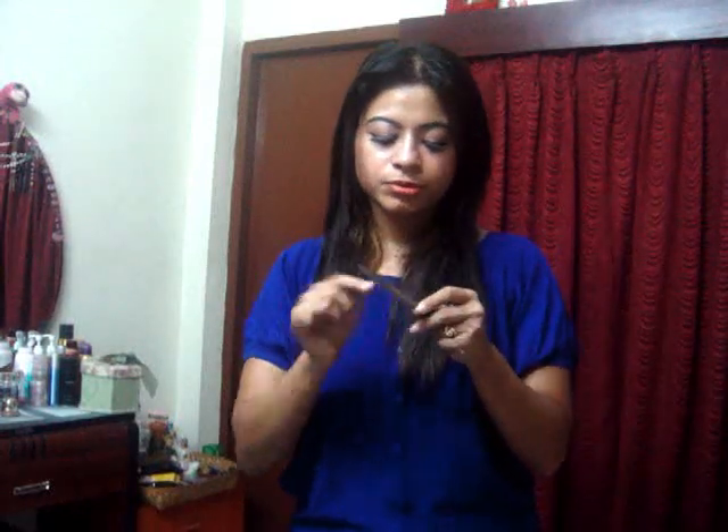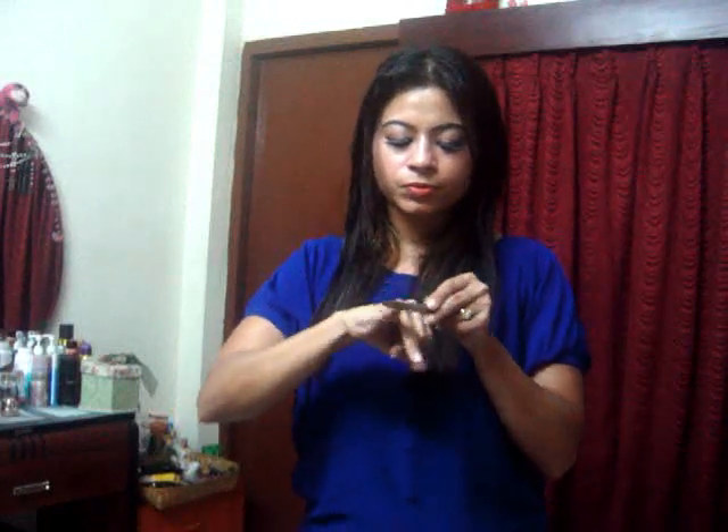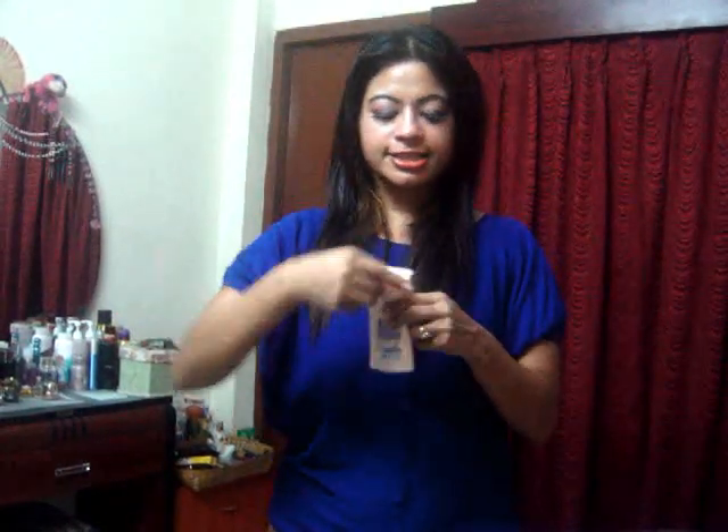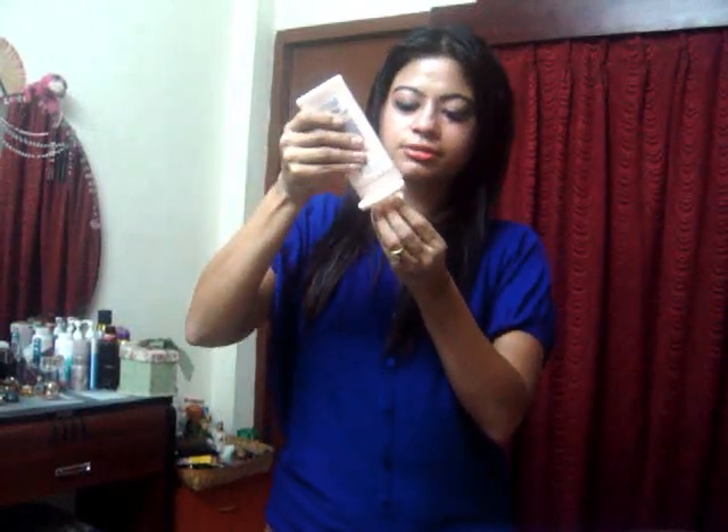I will file all my nails. Next, I am going to use Vaseline — this is a really good product. I'll take a little bit of it with a little bit of sponge and apply it on my nails. I'll do it on my hands too.